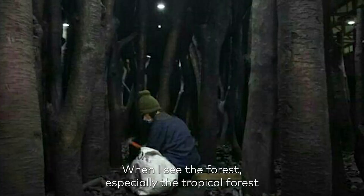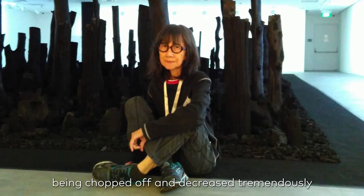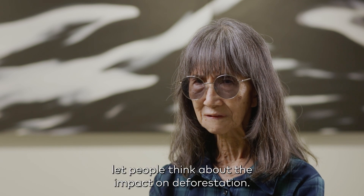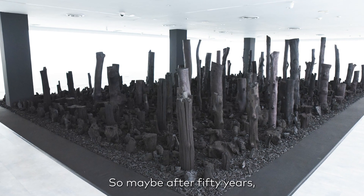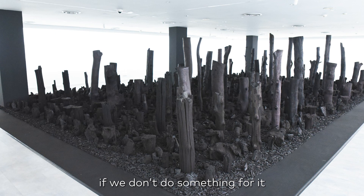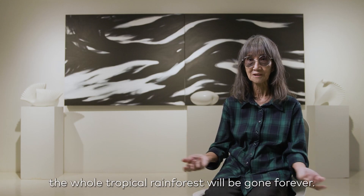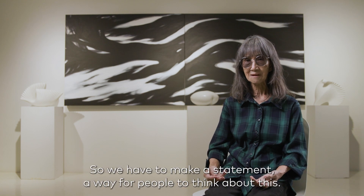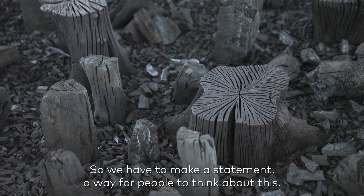When I see the forest — especially the tropical forest being chopped off and decreased tremendously — my idea is to let people think about the impact of deforestation. Maybe after 50 years, if we don't do something about it, the whole tropical rainforest will be gone forever. So we have to make a statement for people to think about this.